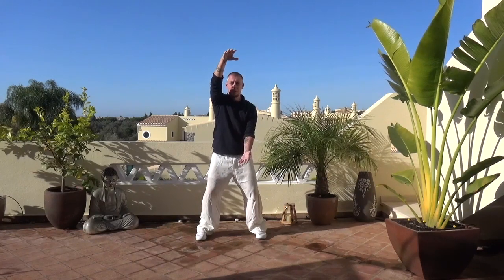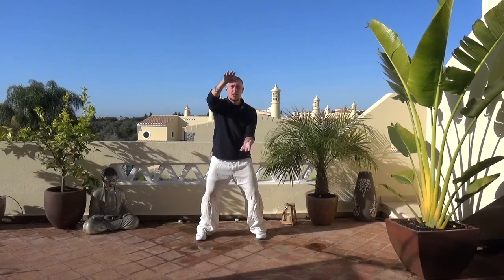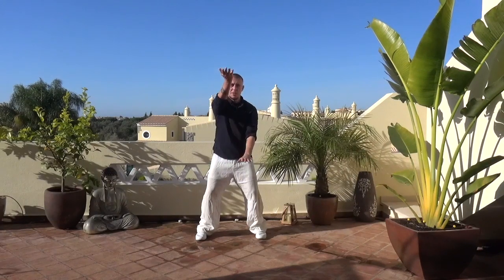Then I turn the hands over. I don't change height in the body — I bring them back in towards the center and then I change them. So now the other hand is up, other hand is down. Then I turn them, bring them in towards the center, and basically just repeat this sequence. It has a few very important functions which I'll outline in a second.